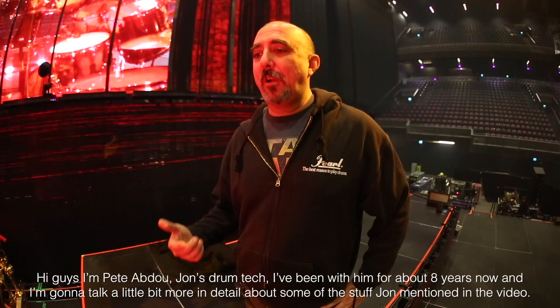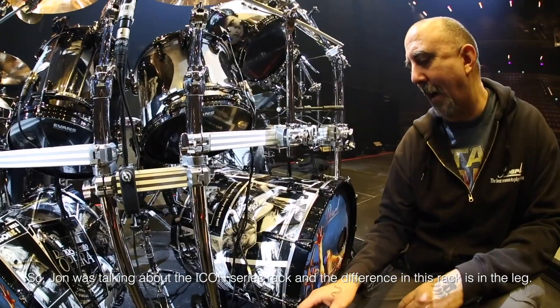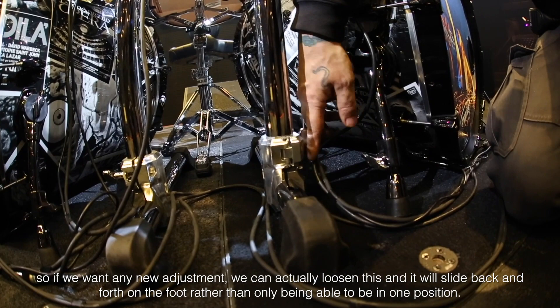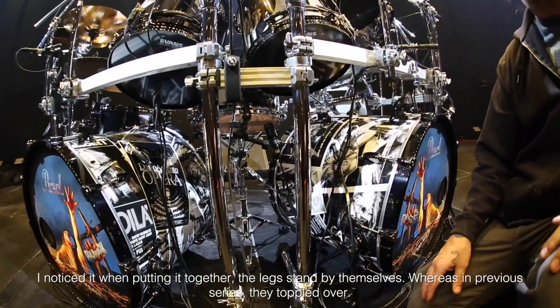I'm going to talk a little bit more in detail about some of the stuff John mentioned in the video. John was talking about the Icon Series rack, and the difference in this rack is in the leg. They're now using pipe legs instead of square legs, and this joint is actually gripping the pipe leg. So if we want any adjustment, we can loosen this and it will slide back and forth on the foot rather than only being able to be in one position, which gives you a lot more adjustability. The feet are a lot bigger and more stable — when putting it together, the legs stand by themselves, whereas the previous series they topple over.